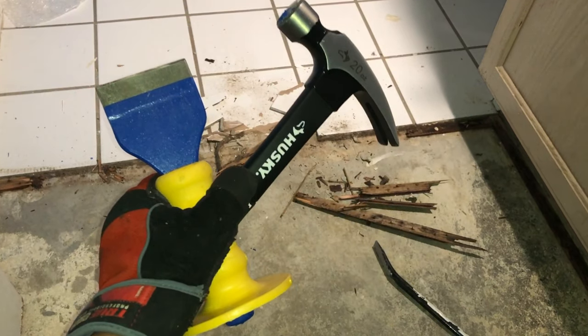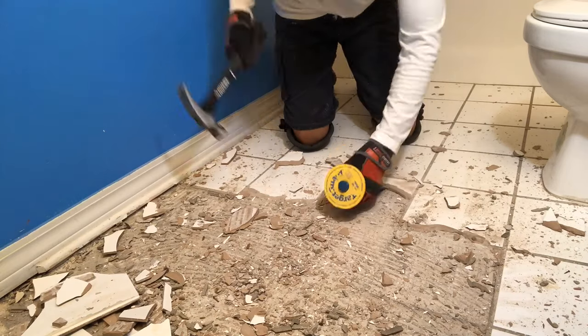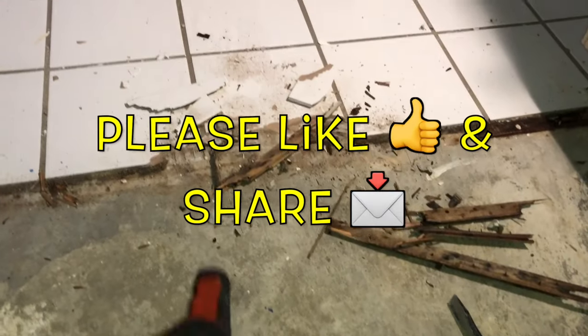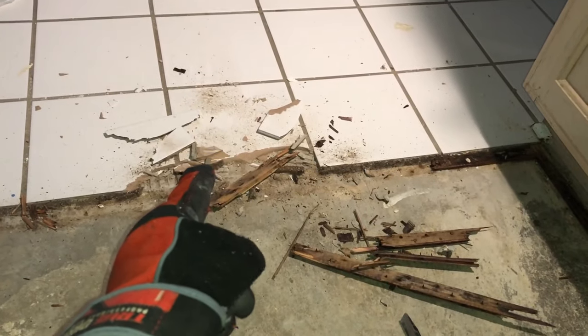Hi, what's up YouTube. Today in this video I'm going to show you how you can quickly and easily remove tile from your floor. I'm actually going to be removing this tile here from the concrete because I'm going to put some vinyl flooring down.